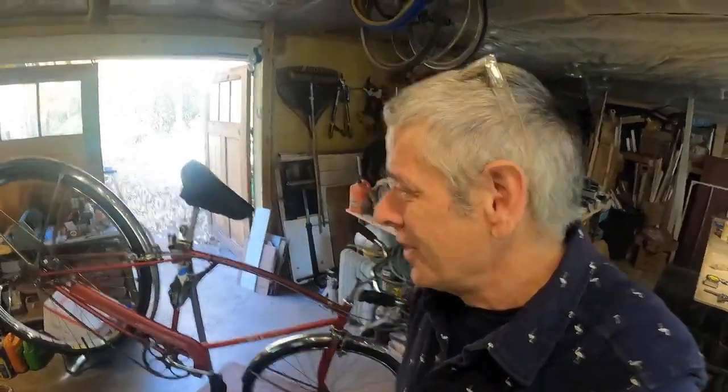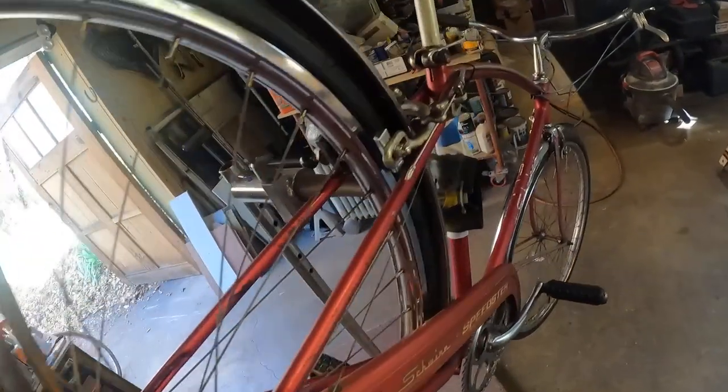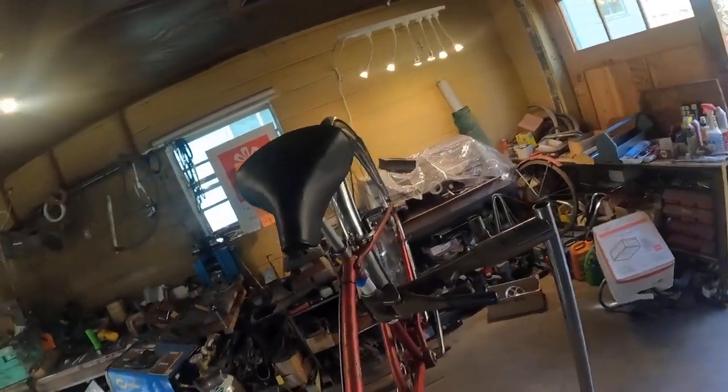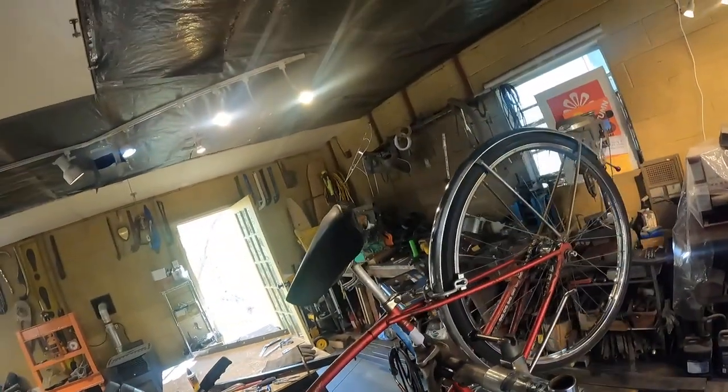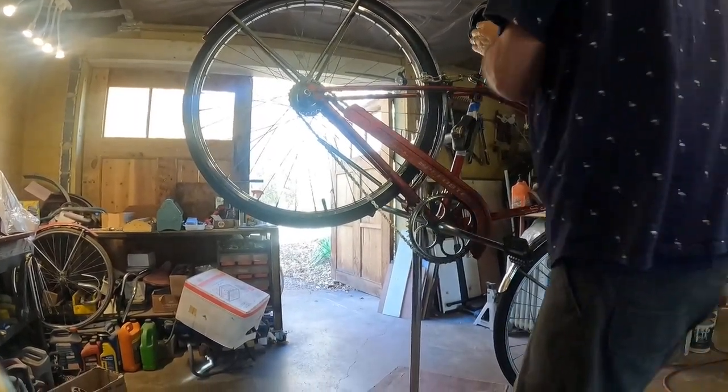It's missing the back reflector. Let's get this off the stand and put the other one on. My bike of choice when off-roading is actually a 70s Continental — you'll see that in a second. Let's get this off the stand. Okay, we're done with this one.